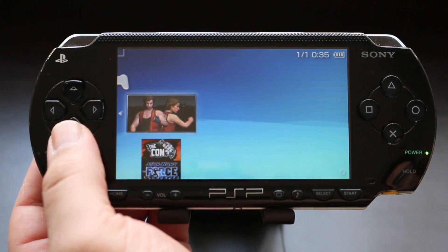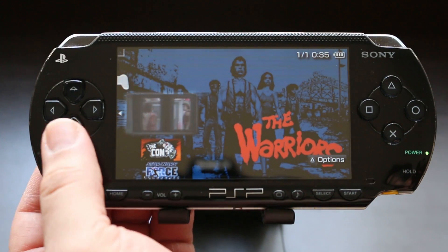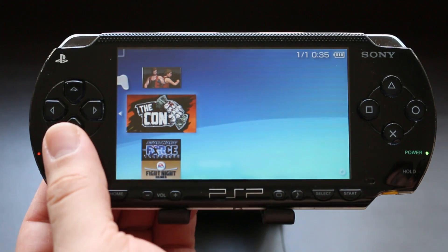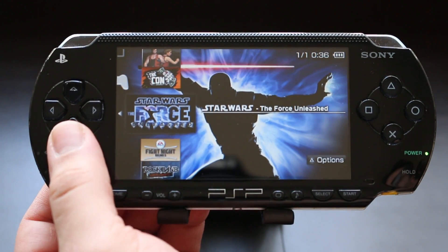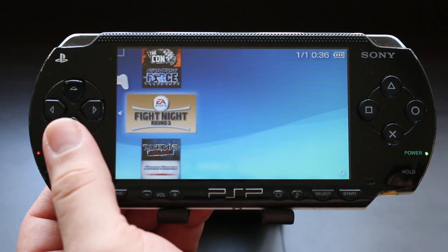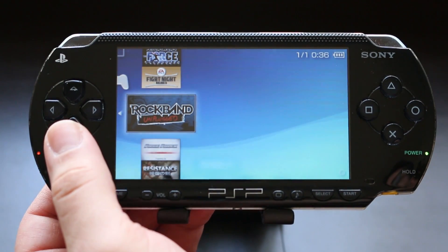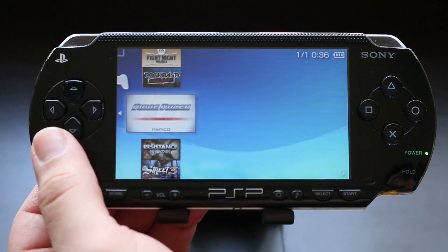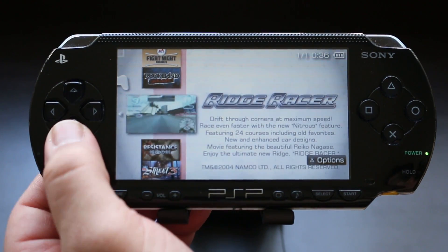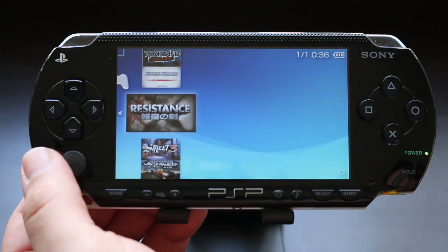Now that your PSP is fully hacked, go ahead and game away. The PSP is one of my favorite — if not my absolute favorite — handheld console, due largely in part to the fact that these custom firmwares give it so much versatility. This console is over 10 years old and I still play it on a regular basis. Anyway, hope you guys enjoy. Until next time, this is Ness signing out.